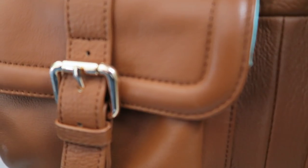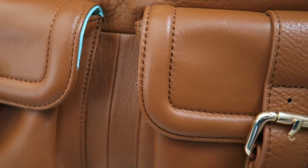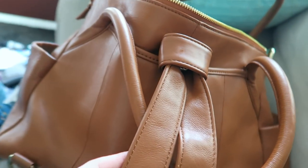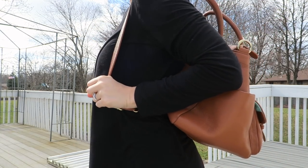Looking at the Elizabeth bag, it has beautiful gold hardware on the front and this gorgeous camel leather color. The top also has gold hardware where you can put the back strap through. You can wear it as a messenger, or you can wear it as a backpack - which is such a great option, especially when you've got kids. Hands-free is amazing!